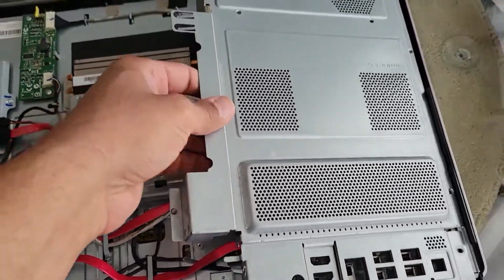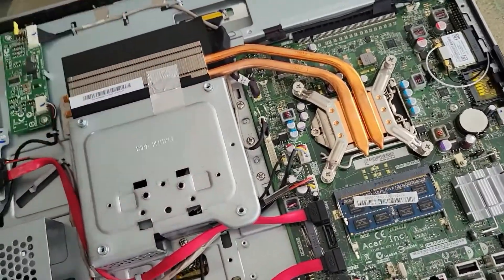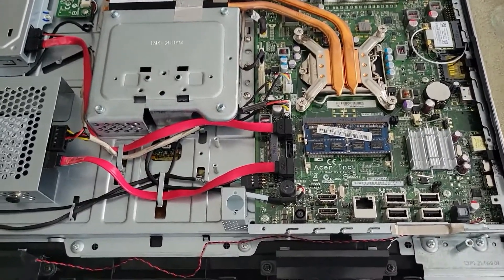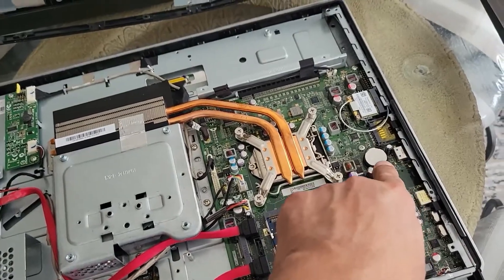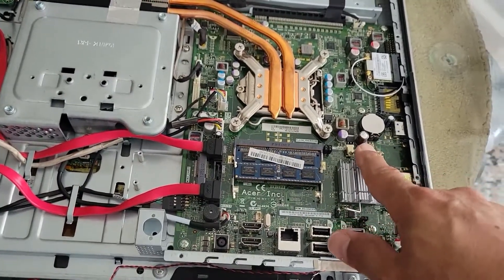Take it from this side, just pull and lift up — this is basically the motherboard for this PC. While inspecting it, I noticed that because it's very old, the CMOS battery had dried out, so I replaced it. There is also a bad capacitor visible here.